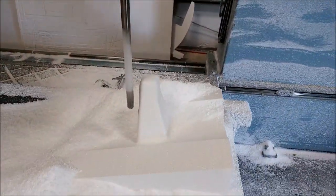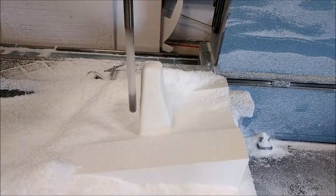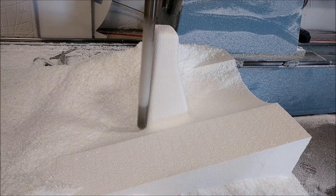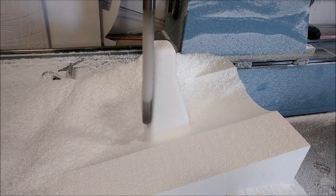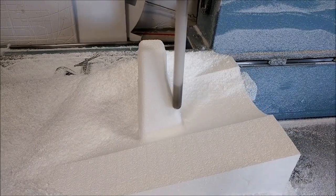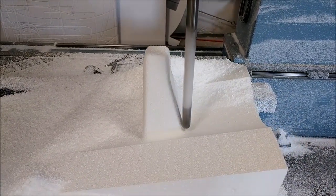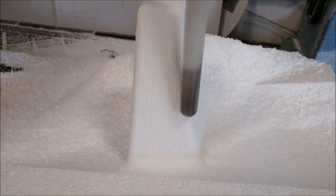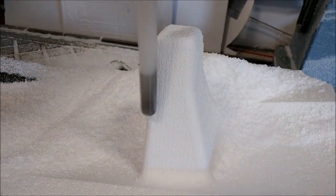I can't recall if I actually showed you this one before, but we actually milled a plug for this one in reverse of what we're doing now. This one is actually going to go straight to a mold, so it won't actually be a plug. It's just an insert that will go into the keel — it's where the aileron controls come through from the outside to the inside of the cabin.